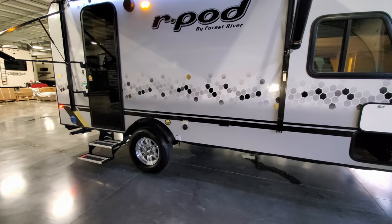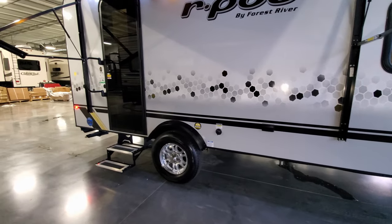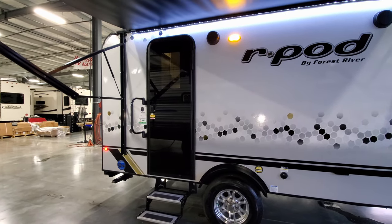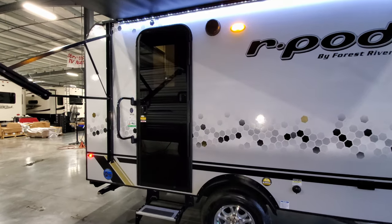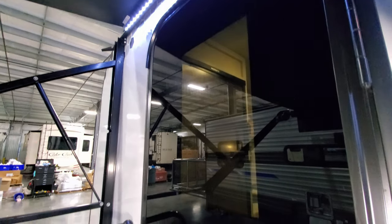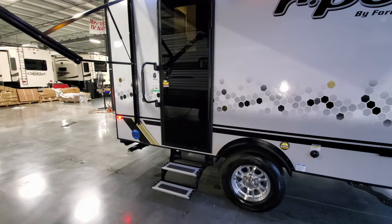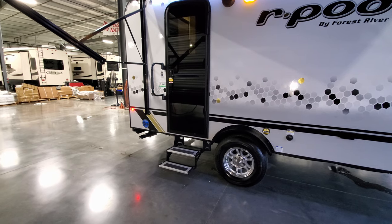You have an electric outlet there as well. You can see the new black door — it has a window in it. You don't really see the window clearly during the daytime, but it is essentially a glass door. There's a large folding entry handle to help you get in and out of the RV.